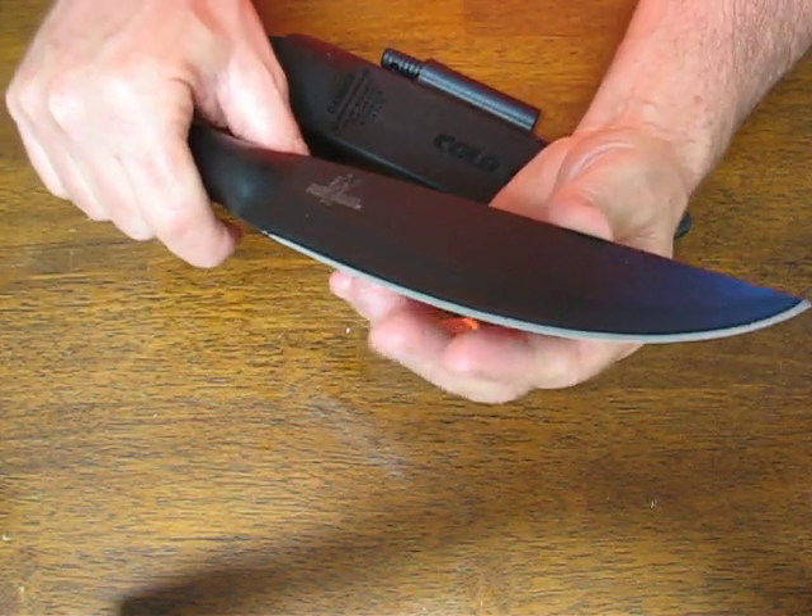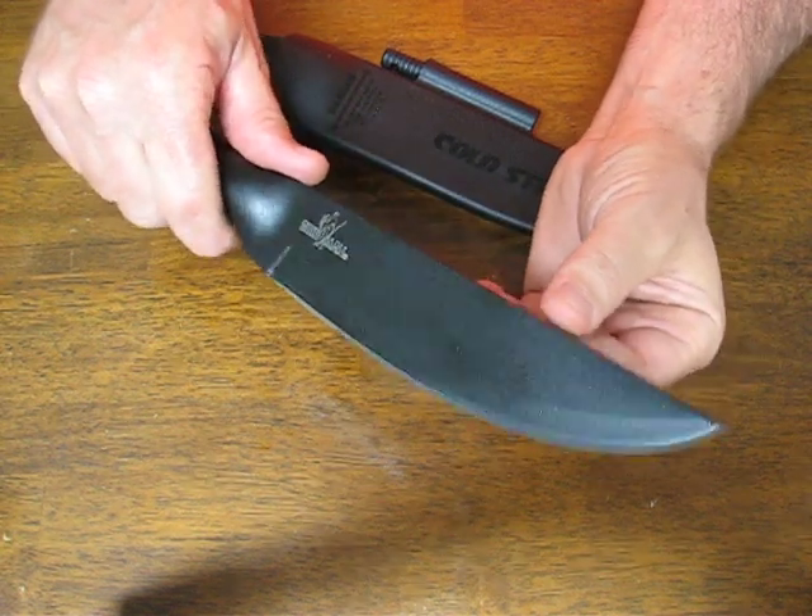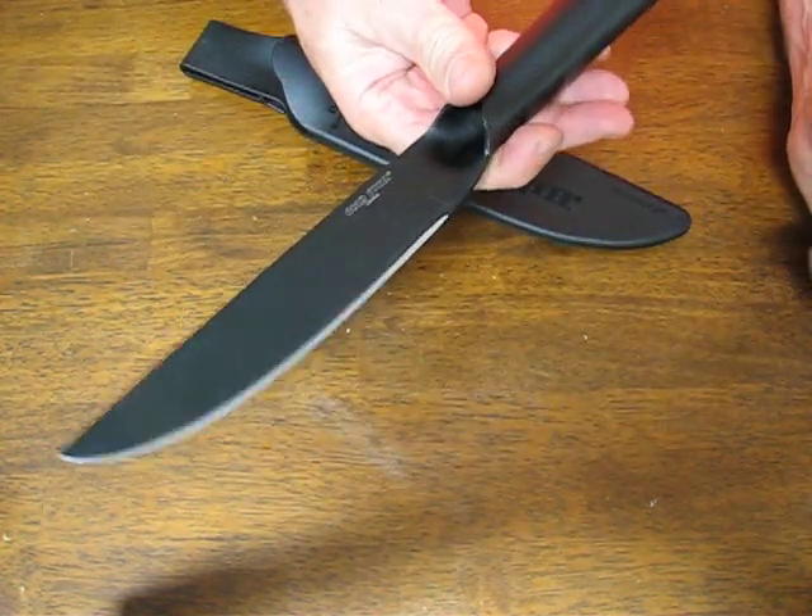The edge on it is hair-popping sharp. It has been hand honed to a razor-like edge.